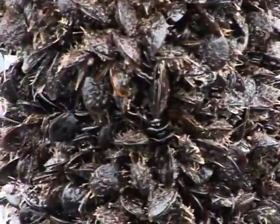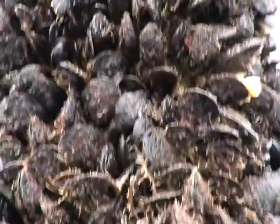Una vez que alcanza ese tamaño, lo que se hace es que se deshace esa cuerda y se desdobla en dos, es una operación que se llama desdoble, y se vuelve a colgar en otras cuerdas similares. Típicamente este tiempo suele ser unos seis meses. A partir de que se hace este desdoble, se vuelve a dejar el mejillón hasta que alcanza el tamaño comercial.